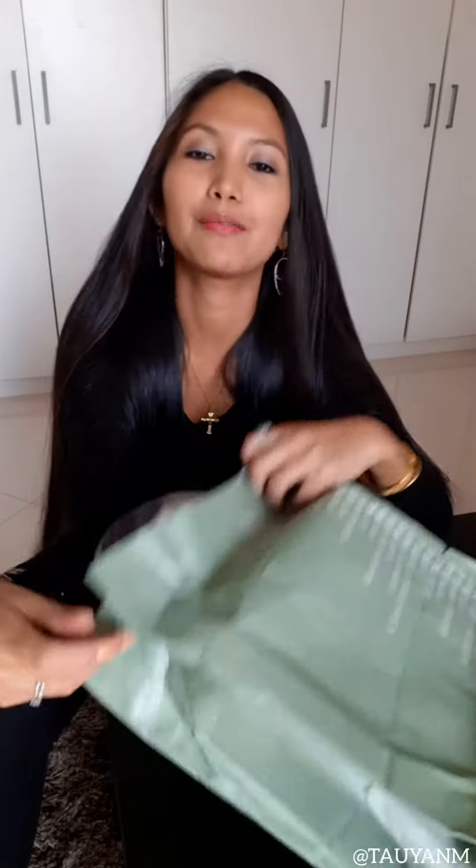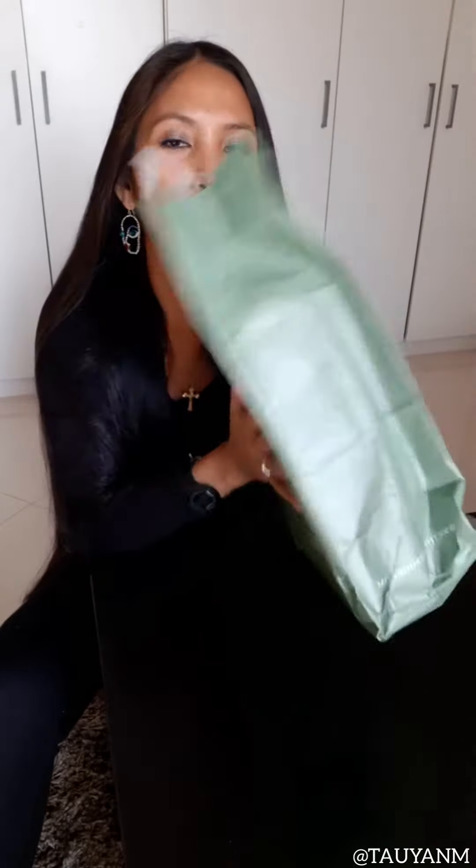Hi everyone! So today I'm going to be doing a very quick unboxing. I received this really cute package from Patchcomps at the Face Shop two days ago. So today I want to show you guys a little sneak peek of what's inside.